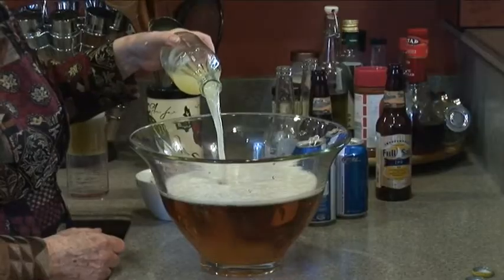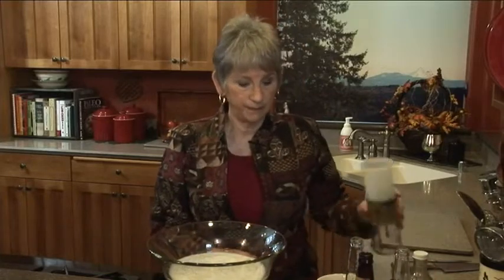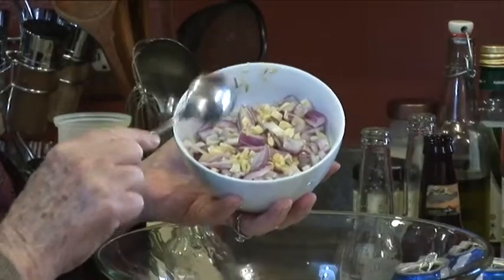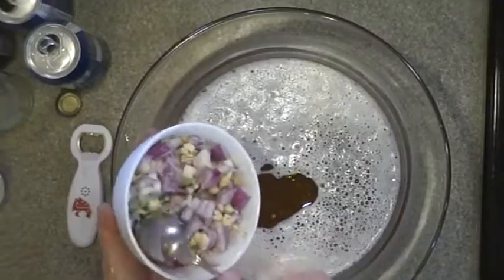I'm going to add some lemon juice - about a half a cup. You don't have to be exact, just half a cup of lemon juice. And a cup of olive oil. One small onion chopped and ten cloves of garlic minced - I put them all together in this bowl so I'm going to add that.